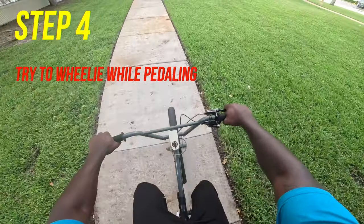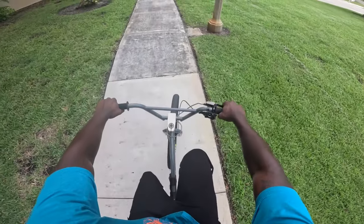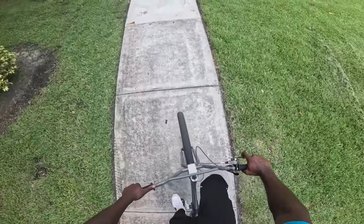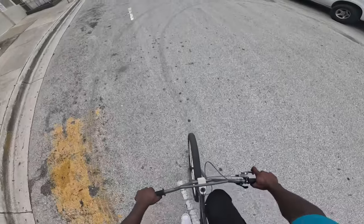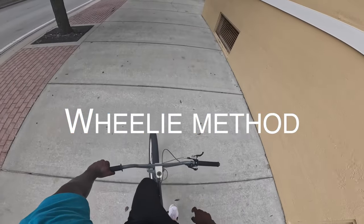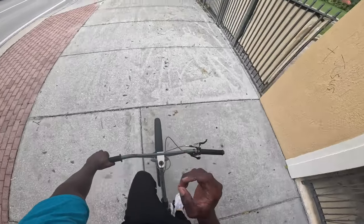For this next step we're going to be actually attempting to do a wheelie. To do a wheelie, you're going to want to use your dominant foot to get that front wheel off the ground. Whichever foot is your dominant or strongest — mine is my right. It doesn't really matter which foot you use, but I'm going to use my right. Now let's try the one-two-three method to do this wheelie. We're going to count one, two, three using your dominant, strongest foot.